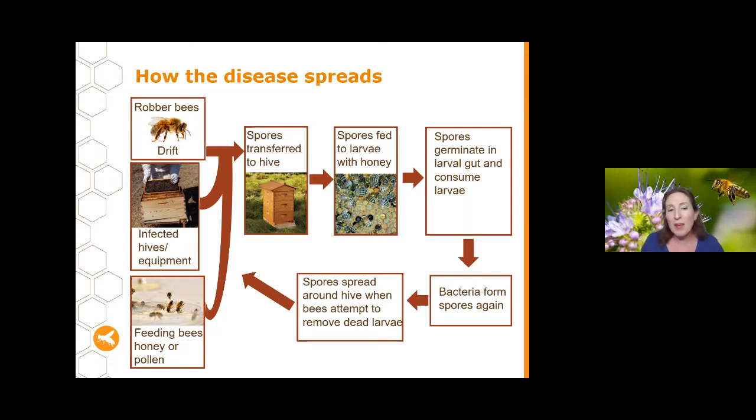Once AFB spores get into the hive, they're fed to the larvae with honey, get into the larvae's gut, germinate and consume the larvae from within. When bees go to clean out those cells, there are millions of spores that get spread throughout the hive, causing more and more infection.